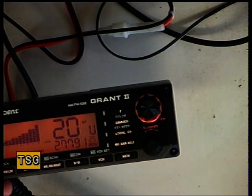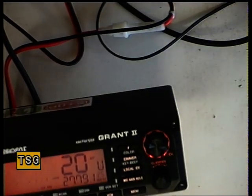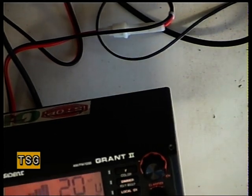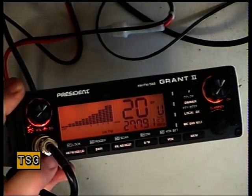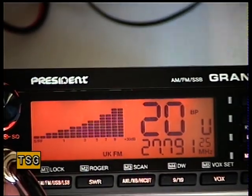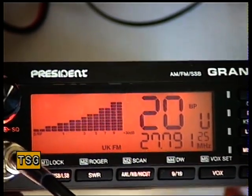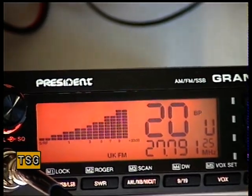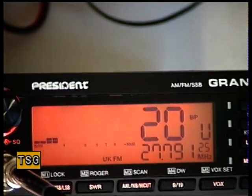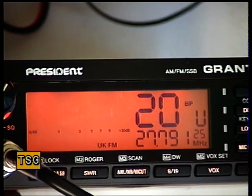I'm going to test the receive side. I've put the signal generator on — we're on FM, and I've put an S9 signal on 27.79125. We'll just turn the volume up. So we've got S9 there. What's that — just over S9? Mark makes it plus 30. So we're going to check the sensitivity. That's one microvolt. There isn't that much noise there — that's 0.3 of a microvolt, which is jolly good.